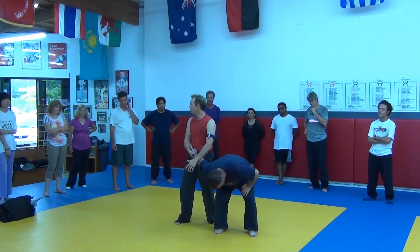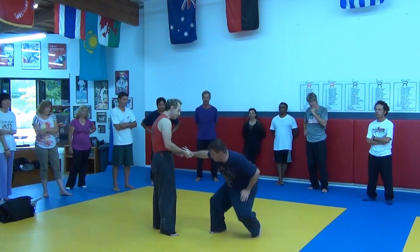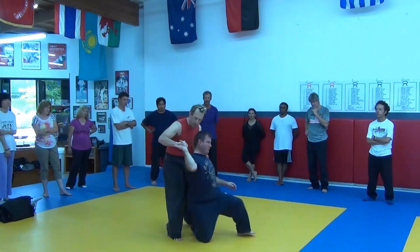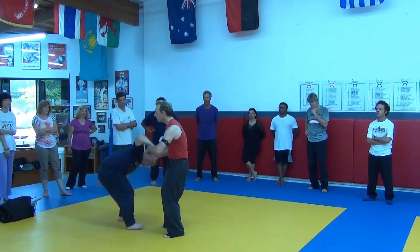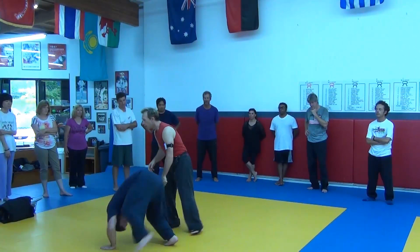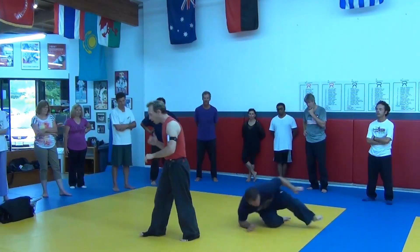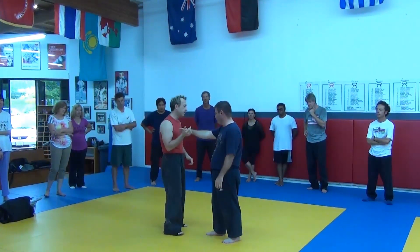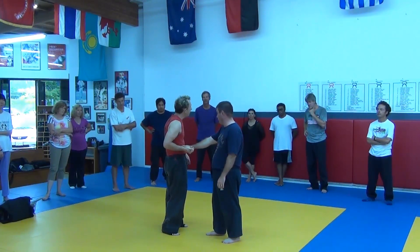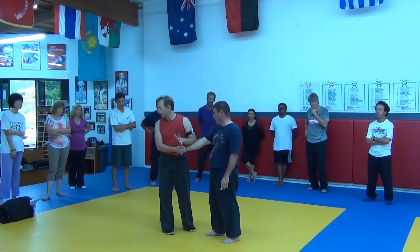That's traditional orthodox jiu-jitsu. Even small circle jiu-jitsu, which I'm a big fan of, focuses on manipulating the small joints of the body. Even these movements are based on the concept of hypofunction — going against the joint. But there's another way, especially for us smaller people, that we can begin to manipulate the body. That's called hyperfunction.